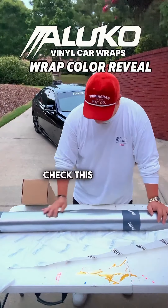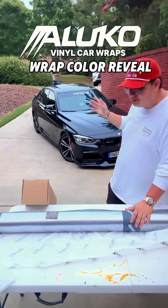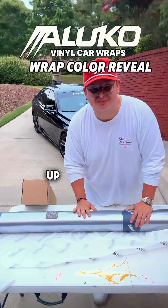Oh, check this out guys. This is Oracle Silver Metallica and we are going to be putting it on this BMW. But first, let's get a little close-up so y'all can see the color.